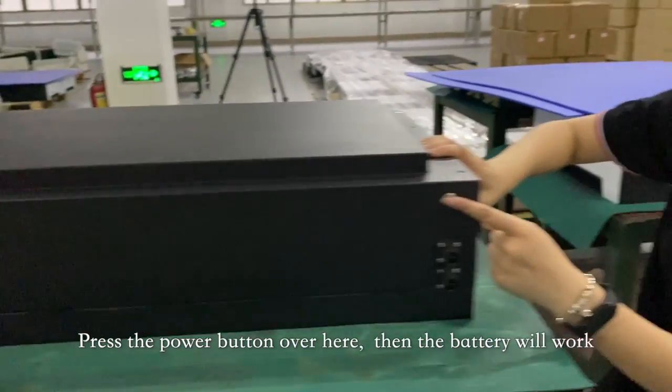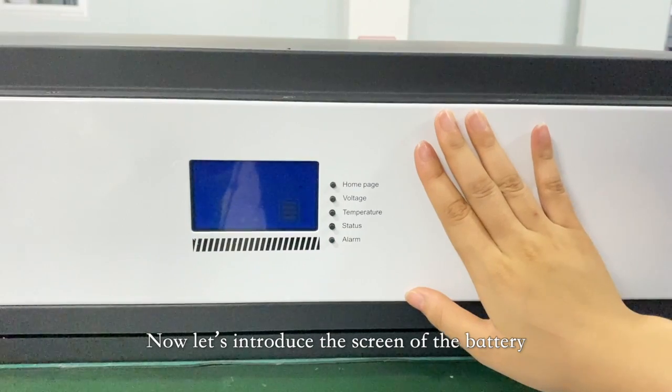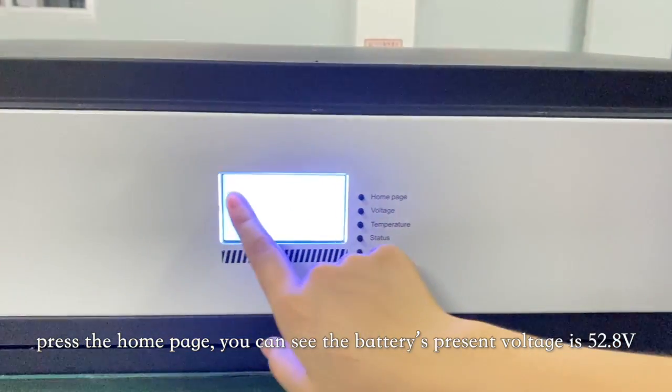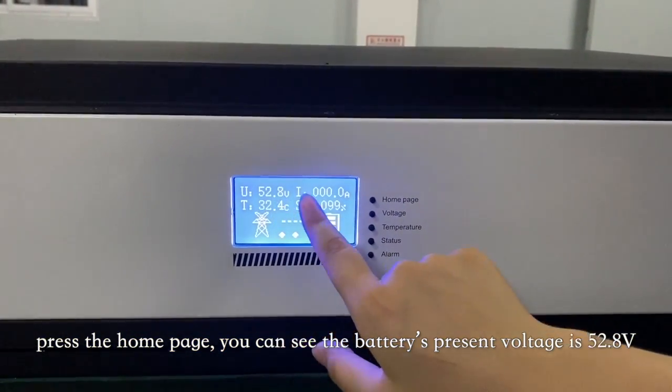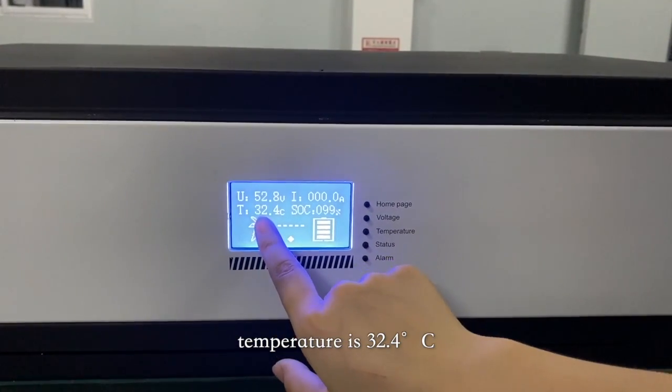Press the power button over here and the battery will work. Now let's introduce the screen of the battery. Press the home page — you can see the battery's present voltage is 52.8V, current is 0, and temperature is 32.4°C.